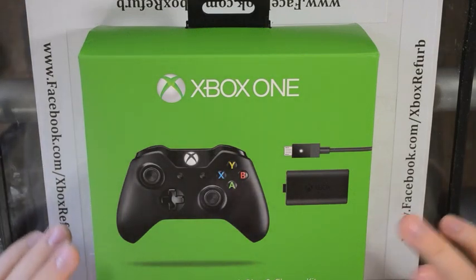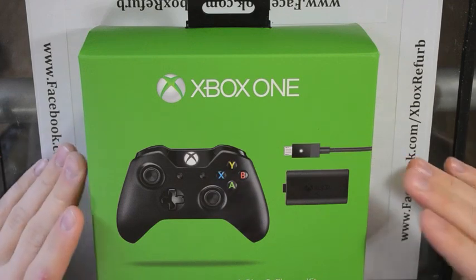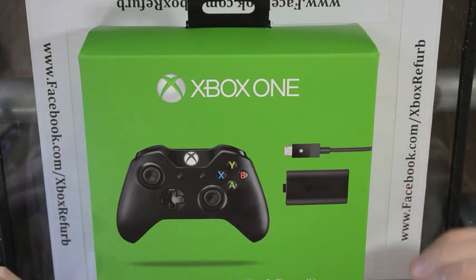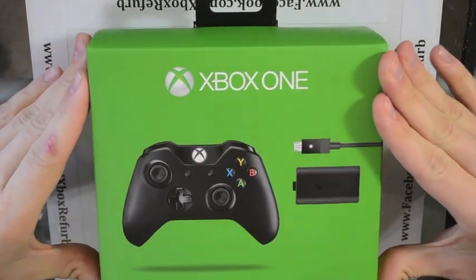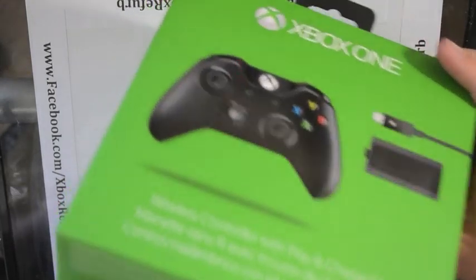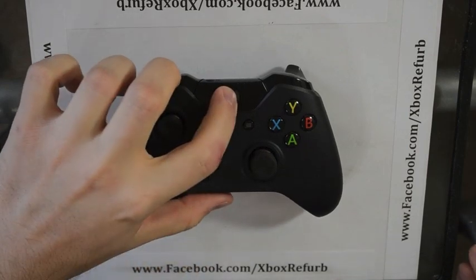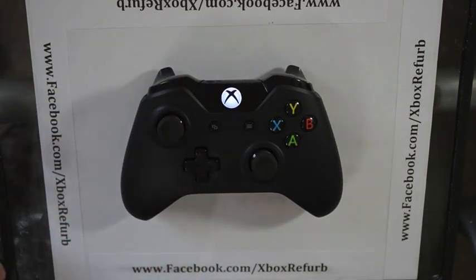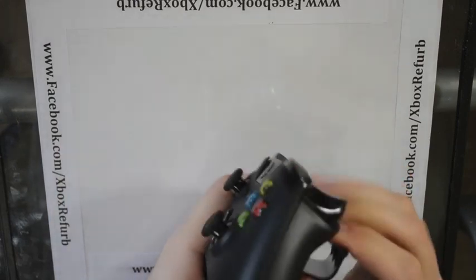Today we're going to tear down an Xbox One controller. I recently put paddles for A and B on the bottom of one, and found out from the gaming community that there's not a good teardown video yet. So I figured I would do my part and give back. That and I wanted to put a new LED in this controller — stock, you can see the light comes up white, and we're going to change that out to blue.